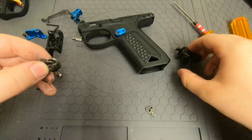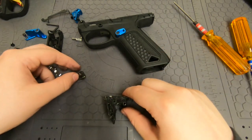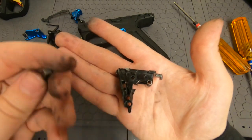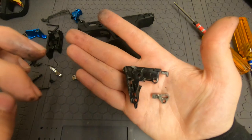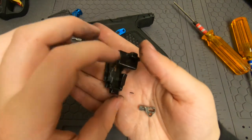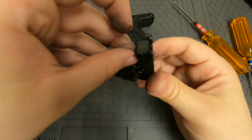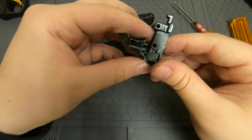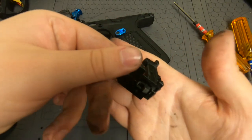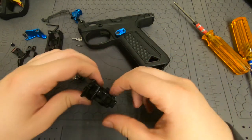Once you have that, grab your housing. You're going to drop in this piece — if you hold the housing like this, be careful and watch where that hook is. This piece is going to go in like that. It has a little notch inside — basically it just needs to sit in that hole. Drop it in and fiddle with it until it's in there. Basically it's going to poke out on the bottom — that square right there. Once it's in there, put in your hammer.